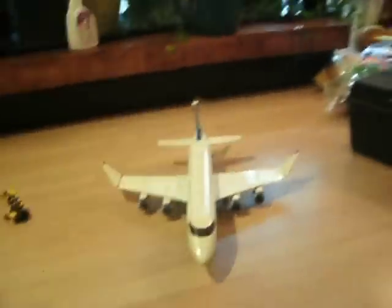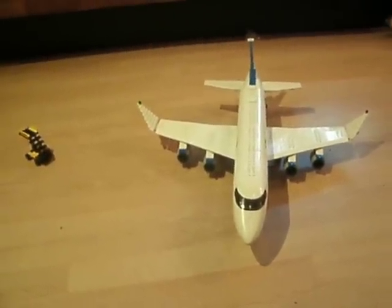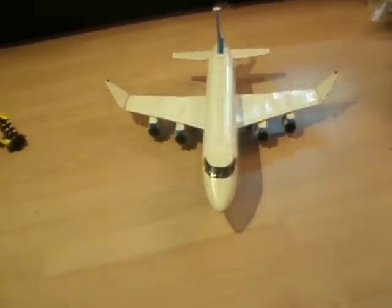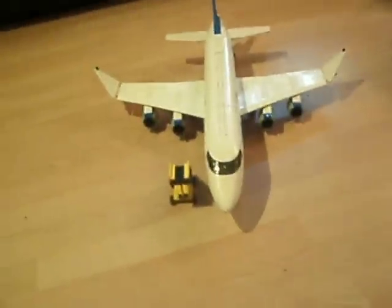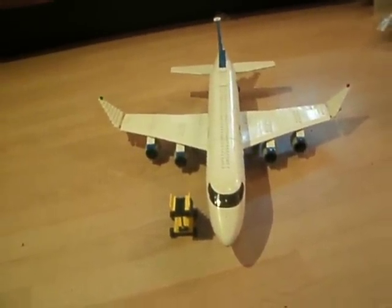Anyway, this has been my review of Set 7893, LEGO City passenger plane from the year 2006. I love this set, I'm so happy that I got it. Took me like half an hour to build using instructions from the internet. Thanks for watching guys, this has been Legohead doing a review.